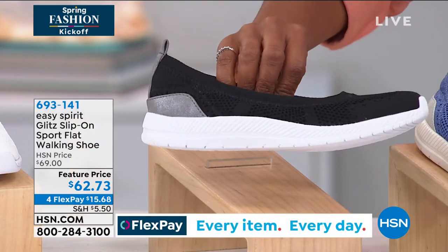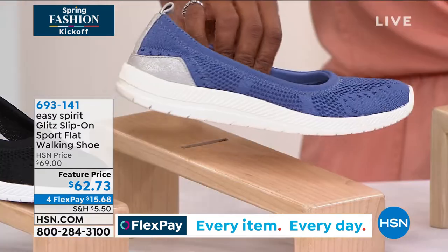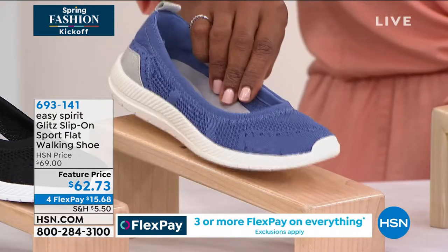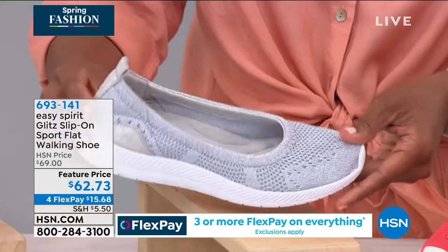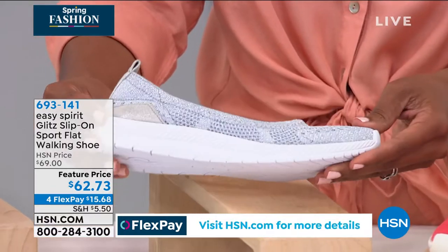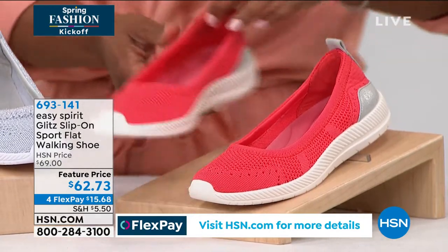This is black. I love black and white — to me it looks so sporty. We've got it in blue. Take a look at this blue, great with your denim jeans. This one is gray, although I would call it silver because it's metallic, but we're calling it gray.